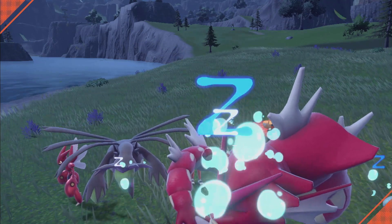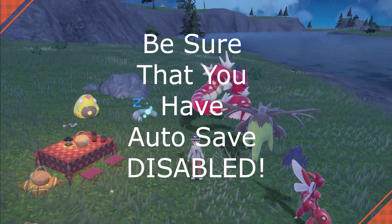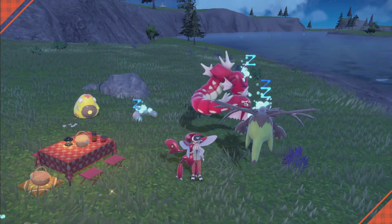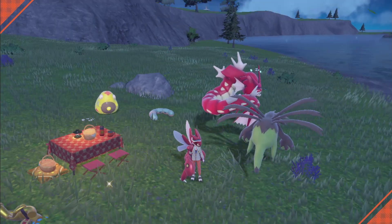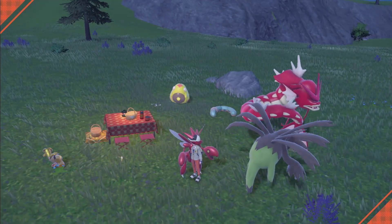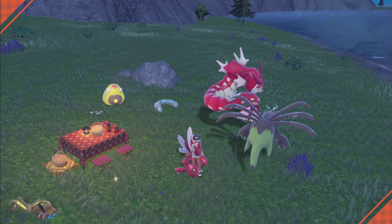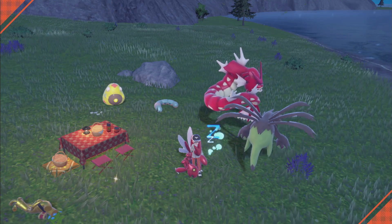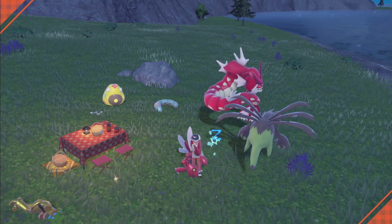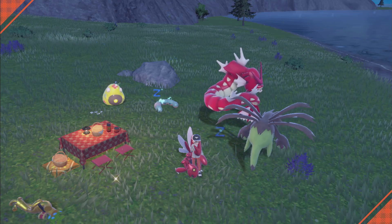Do a hard save before you make your sandwich. That way if it doesn't work, or if you mess the sandwich up and ingredients fall off, you can just reset the game. It's also a good idea to save before you make the sandwich because if you go through your 30 minutes of sandwich power and don't find a shiny, you can simply reset by closing the game and reopening it — so you're not wasting your ingredients.